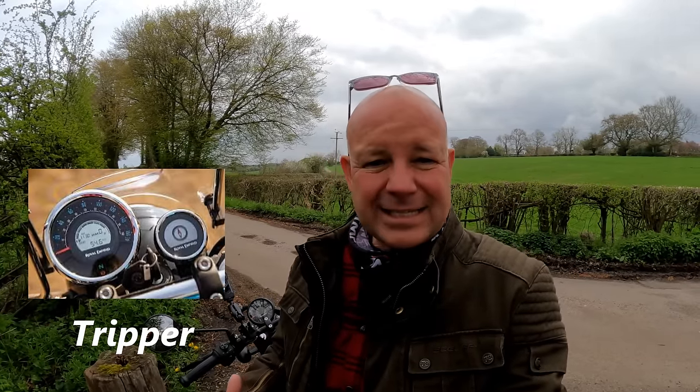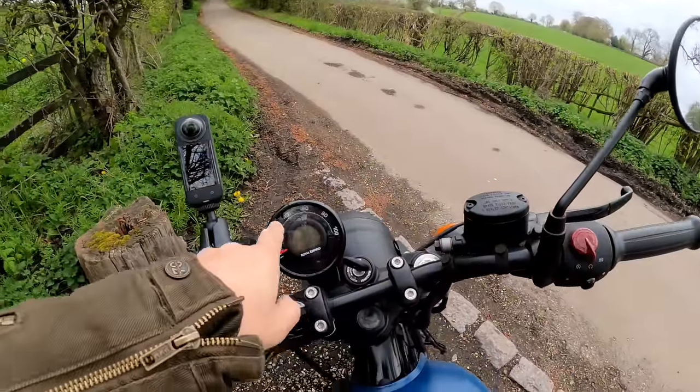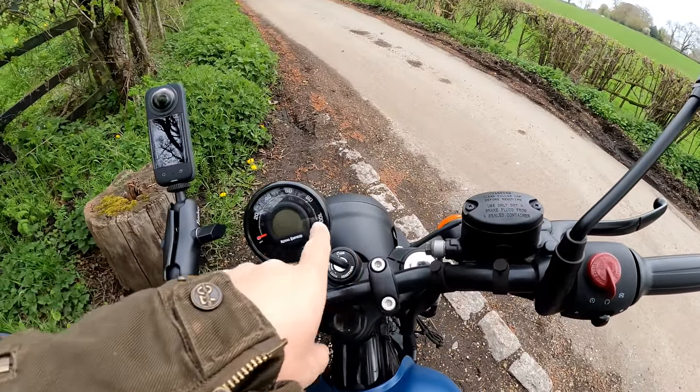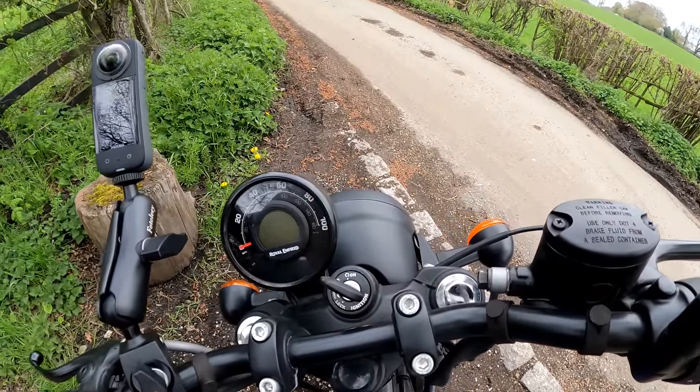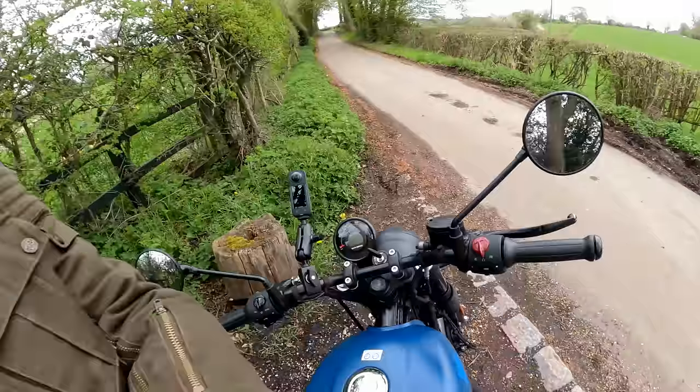Another disappointment, linking with the earlier point about instrumentation, is the lack of the Tripper navigation system. A few years back Royal Enfield made quite a play that they were going to put the Tripper nav system on their bikes, but it doesn't seem to be on the Hunter 350. There's a space for where it should be — I'm pretty sure that's why the dial is mounted over to the left — but for some reason it isn't there. The website mentions provision for the Tripper but there's no bracketry. No Tripper on the Hunter 350 at the moment.